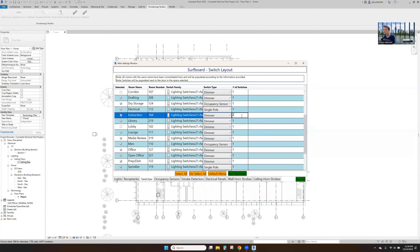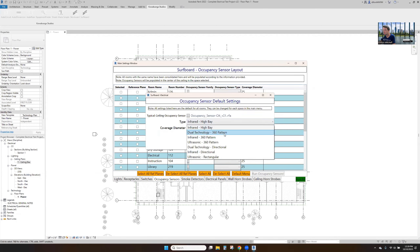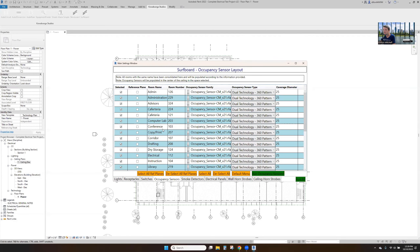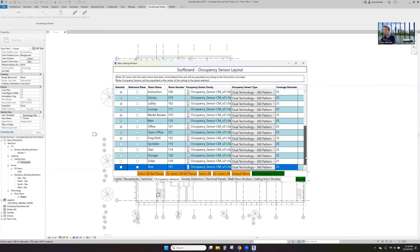In our instruction rooms, we'll place two at the door for zoning. Now these are our ceiling-mounted occupancy sensors — we want dual-tech 360 with a coverage diameter of 25 feet. We'll select all, except where we already have aux sensors. Not in the sprinkler room, we'll leave the stairs alone, and we don't want that in the vestibule. We'll take the men's room off — ceiling-mounted aux sensors everywhere else.